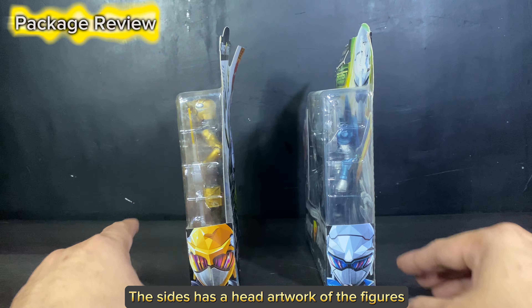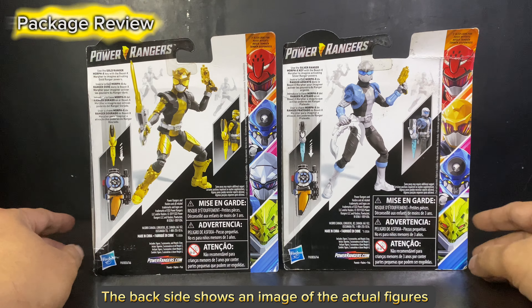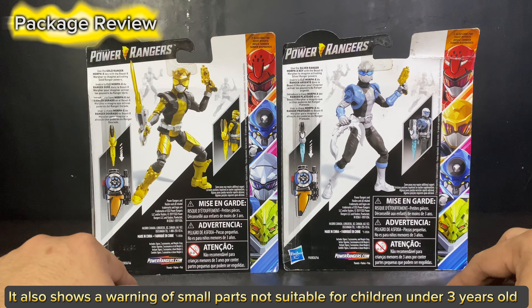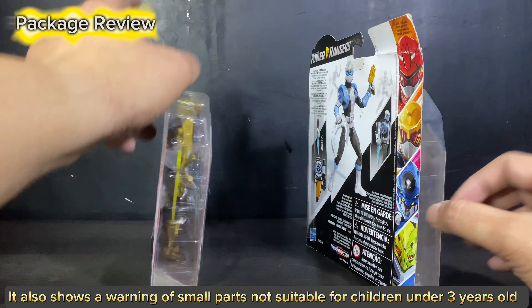The sides have a head artwork of the figures. The backside shows an image of the actual figures and the manufacturer's details. It also shows a warning of small parts not suitable for children under 3 years old.